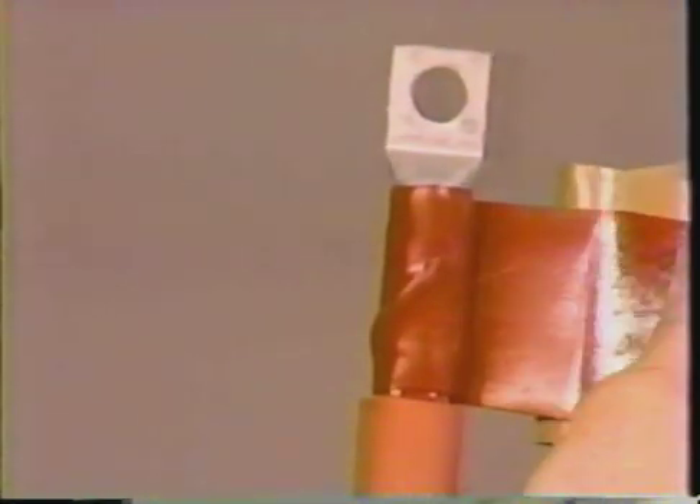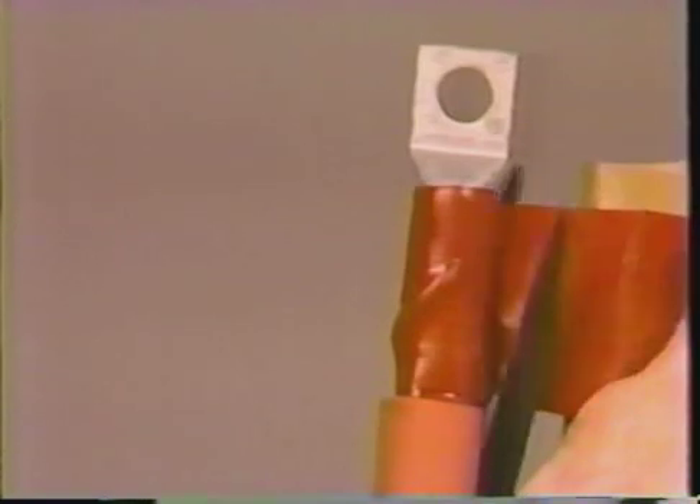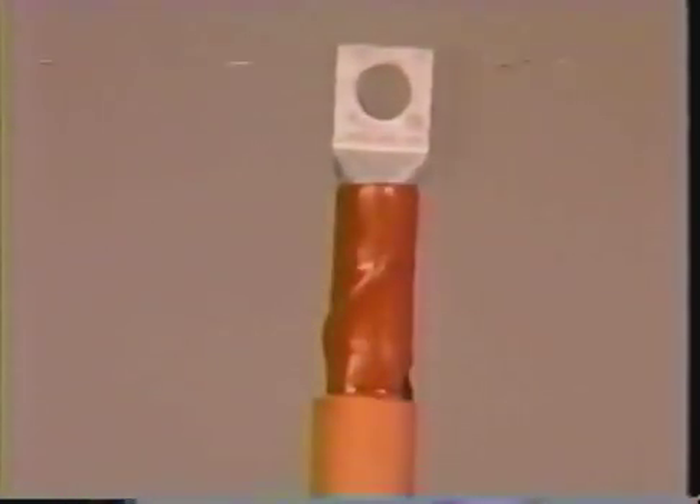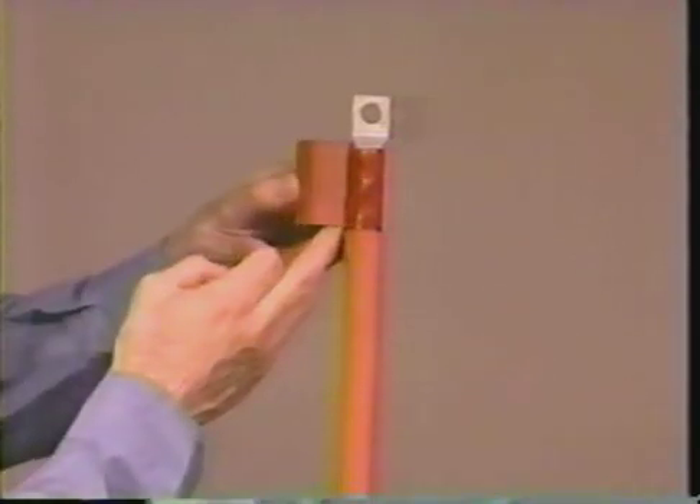Make sure the surfaces are dry and clean before proceeding. Now, using light tension, wrap two layers of red sealant around the lug barrel. Place the shim tube over the red sealant butted against the end of the insulation.